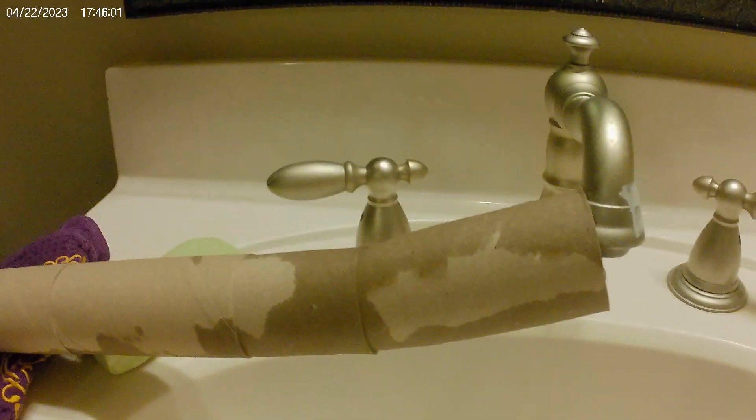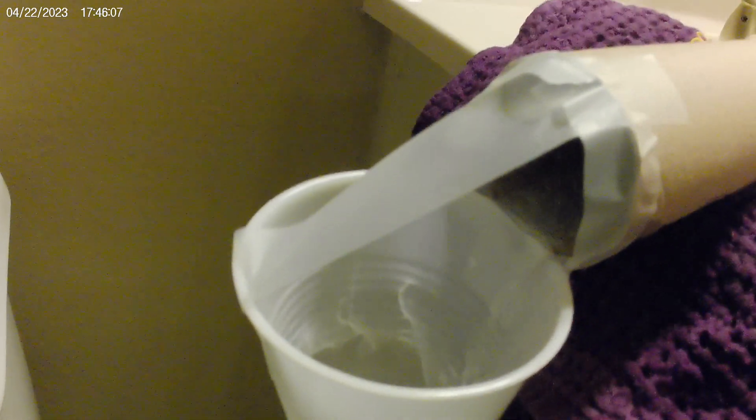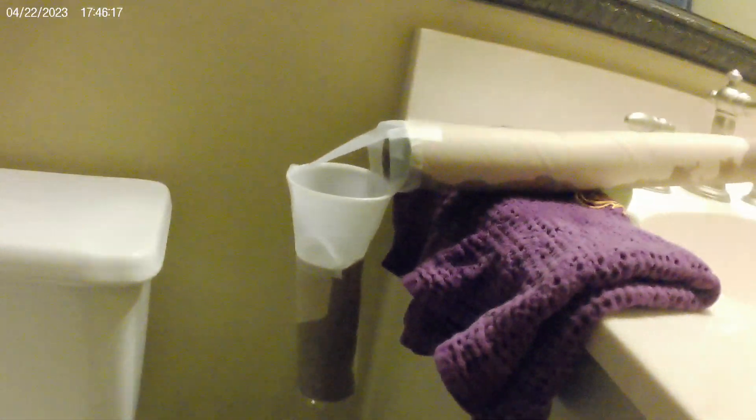I have the sink turned on. Toilet paper rolls connected to the sink all the way down, toilet paper rolls connected. We got a cup taped to a toilet paper roll, then another toilet paper roll connected to a cup, which is funneling — the cup has a hole in it — which is funneling down to here.